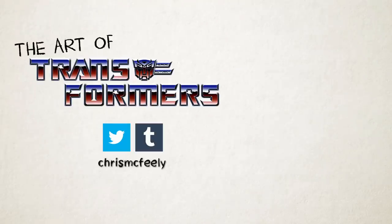Next episode, we'll round out Season 2 by looking at the Scramble City Combiners. In the meantime, leave a comment below if you're enjoying The Art of Transformers, like and subscribe for more, and if you're in a position to, please consider supporting the channel on Patreon.